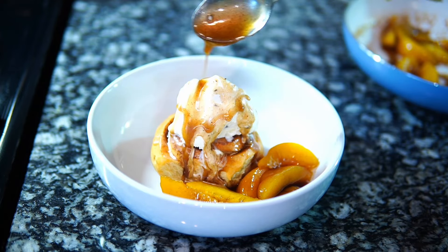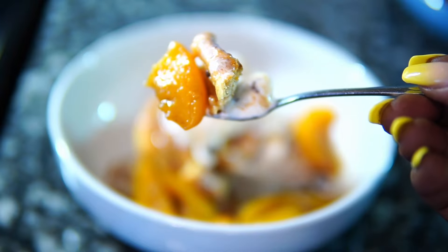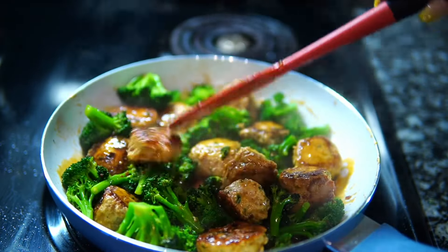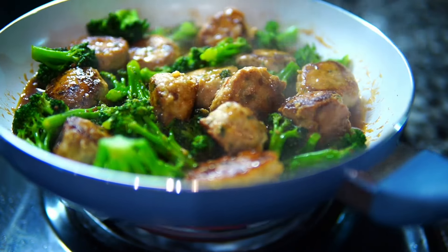Hey guys, welcome back to Misha's Corner. Today I'm going to show you how to make this super delicious semi-homemade peach cobbler cinnamon rolls, as well as this chicken ball and broccoli recipe that's so delicious and low carb.